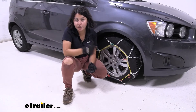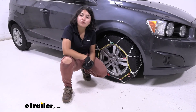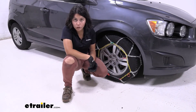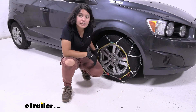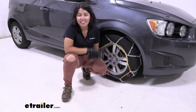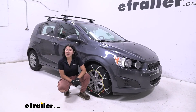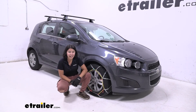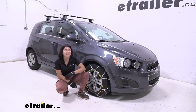Pull that and then connect it to one of the chains it reaches. Do the exact same thing on the other side. Afterwards, I recommend rolling forward or backward a couple of feet and then double checking that everything still looks good. When you roll you may get a little bit of looseness in the chain, so you might have to tighten it up again — but after that, that's it for the install. You're ready to hit the road and face the snow, and that was a look at our Titan Chain Diamond Alloy Snow Tire Chains here on our 2012 Chevrolet Sonic.